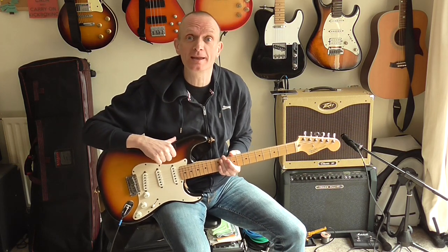In this video I'm going to be taking a look at getting a guitar sound to play the song So Lonely by the Police.